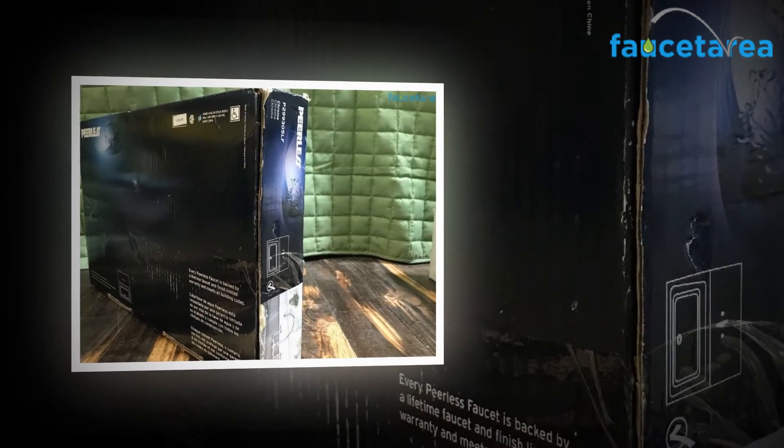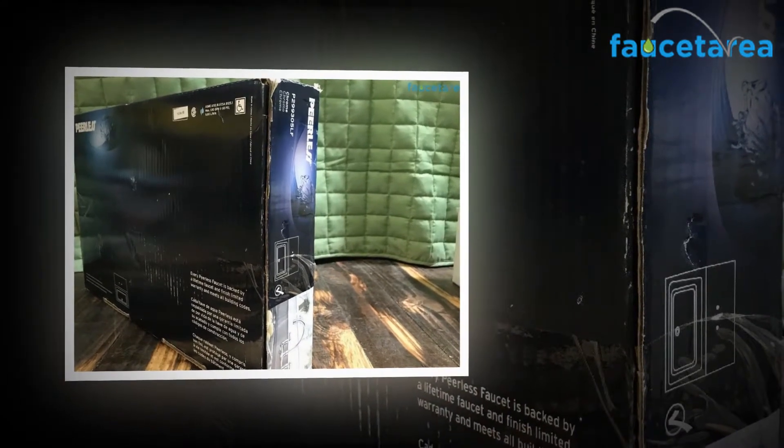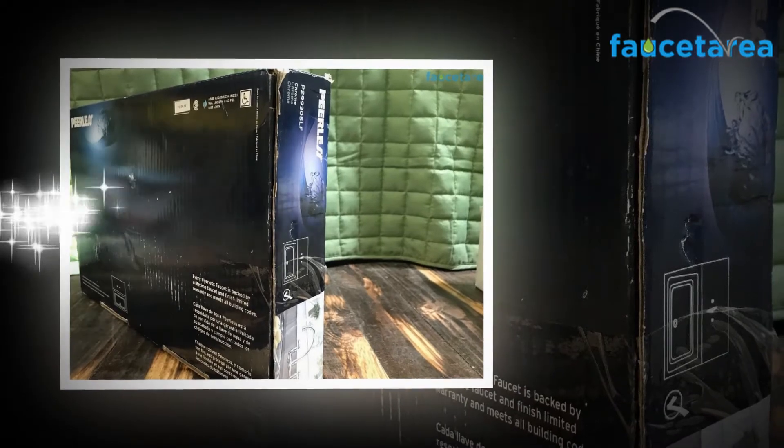Delta has a long history in the manufacturing industry and has assigned brands to its products based on quality and characteristics. Delta has classified its taps by name: Breezo, Peerless, and Delta.